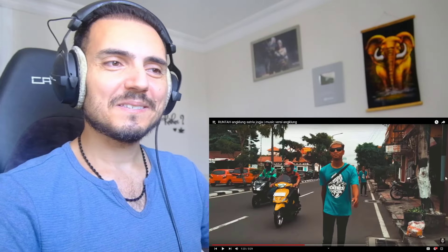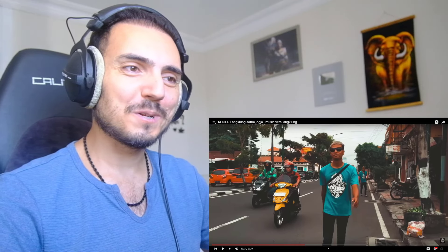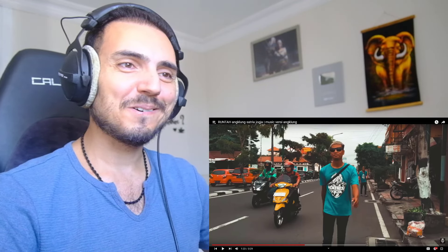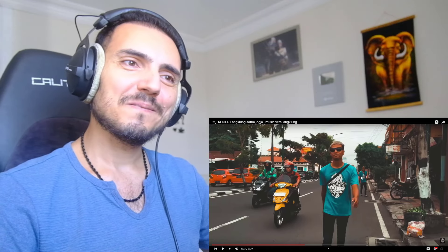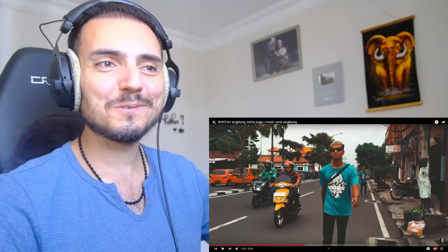By the way, I like his Tokyo Ghoul t-shirt. This is Tokyo Ghoul, right? A Tokyo Ghoul character. And he tried Satria Yogya — this is his own band. And we have the same t-shirt on this other guy. Maybe he is in the same group. Maybe they are working together.